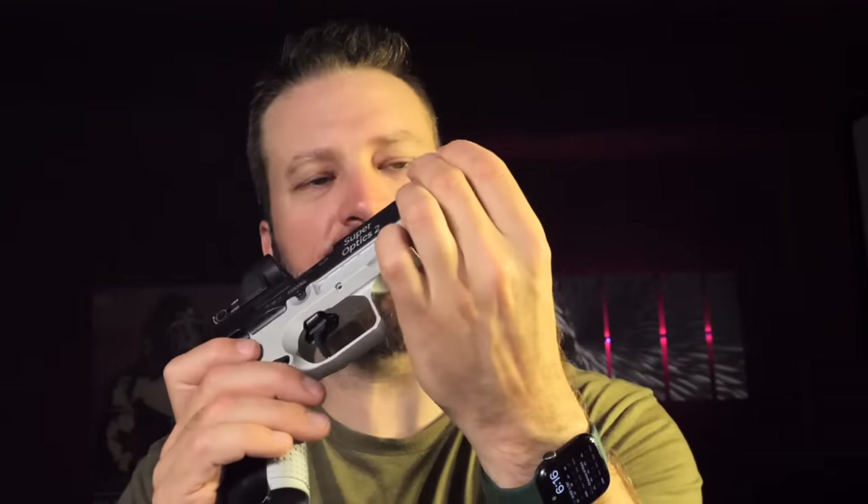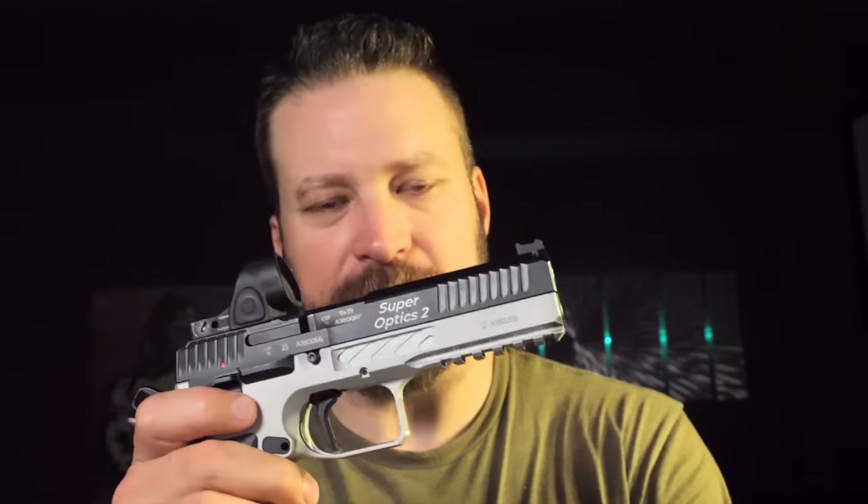Despite the awesome balance of the gun, if they took a little bit more out of the recoil spring guide and maybe trimmed the front of the gun — gave the front of the slide a little more of a chamfer, almost like a Browning Hi-Power type cut — that'd be pretty cool. But as it is right now, it's still pretty amazing.